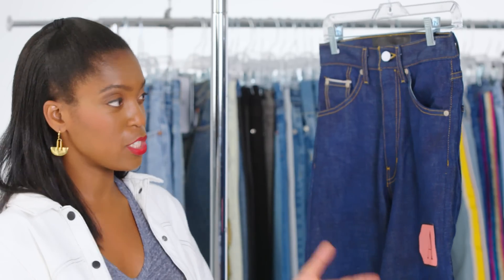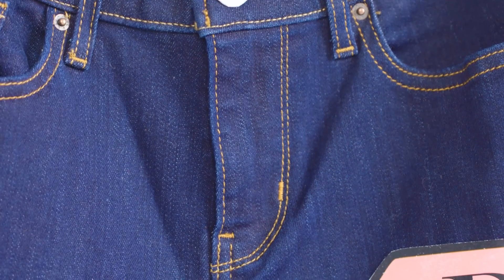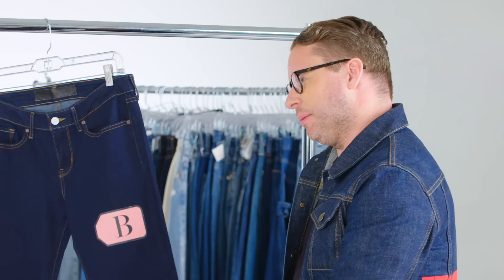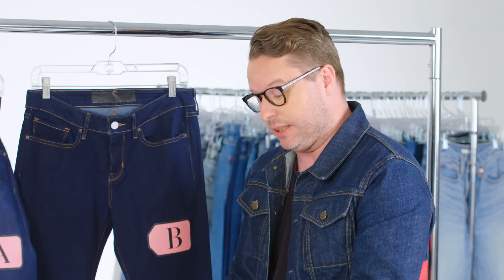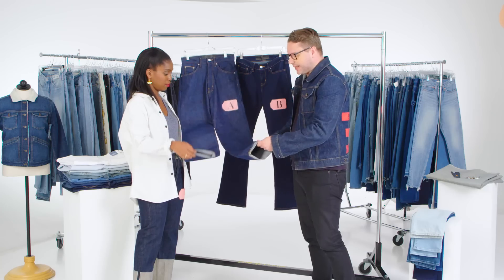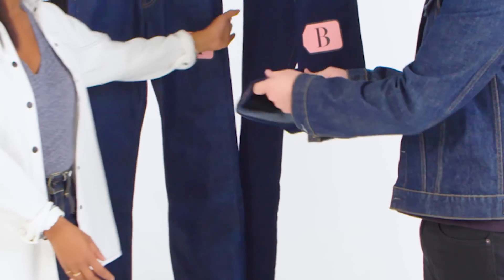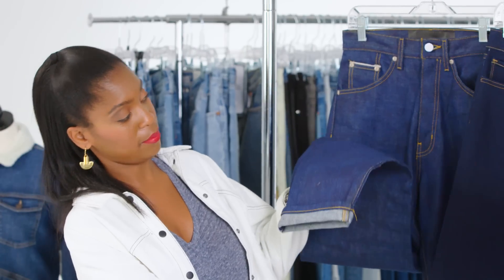Does it lose its shape easier? Yeah, that will not lose its shape. This one will lose its shape as you wear it, but if you wash it and dry it again, it'll shrink back up. The next thing I look at is the actual weight of the fabric. Fabric — at least denim — ranges in ounce weight. Eight ounces is sort of chambray, all the way up into the 20s. This feels like it's in the 12 to 13 ounce range. If you feel this one, it's probably in the 10 ounce range. The heavier the denim, usually the more stable it will be, and it will last longer.